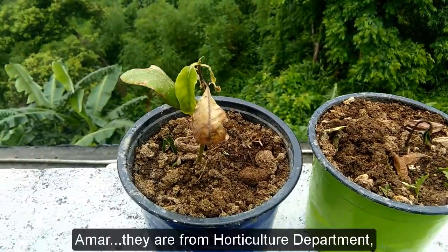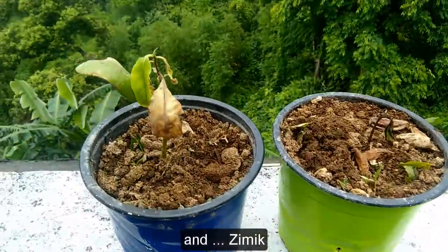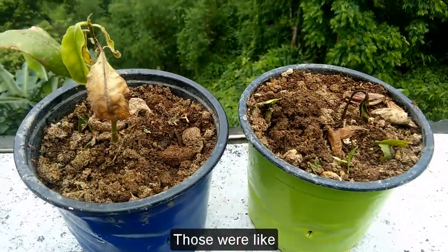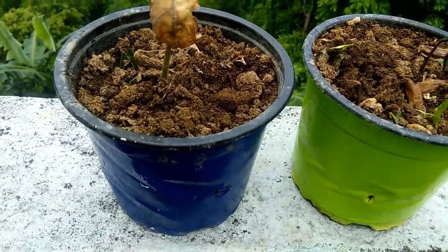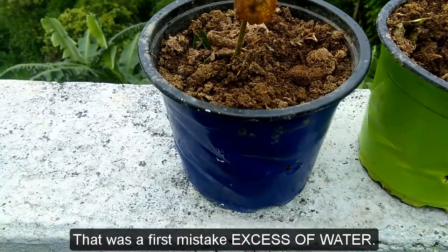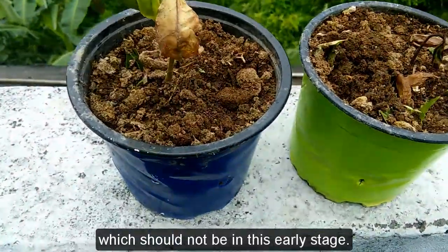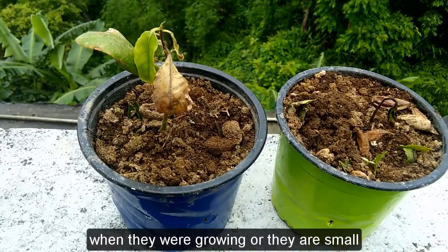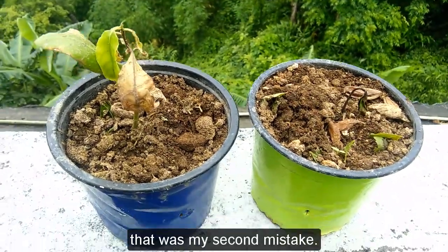I asked so many friends — like father Vikas and more from the horticulture department, and Zimik — and they told me what my mistakes were. First, I watered them daily, which I should not have, because the soil was already wet — that was the first mistake: excess water. Second, I put them in direct sunlight, which I should not have done in this early growing stage — that was my second mistake.